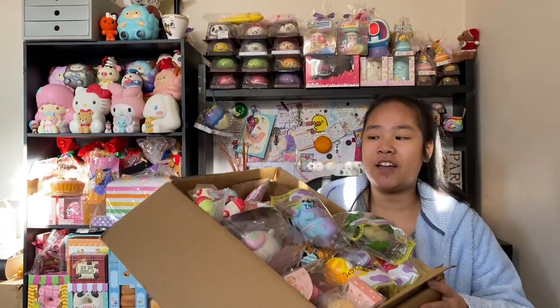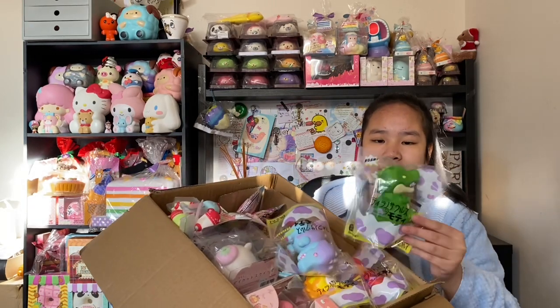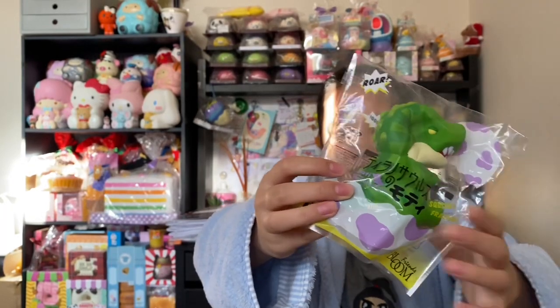Welcome back to another video! I'm going to be reviewing the Life Petite package and this one has all the new squishies and everything — it even has the dinosaurs. Here's the first design of the dinosaur and it's the green one.